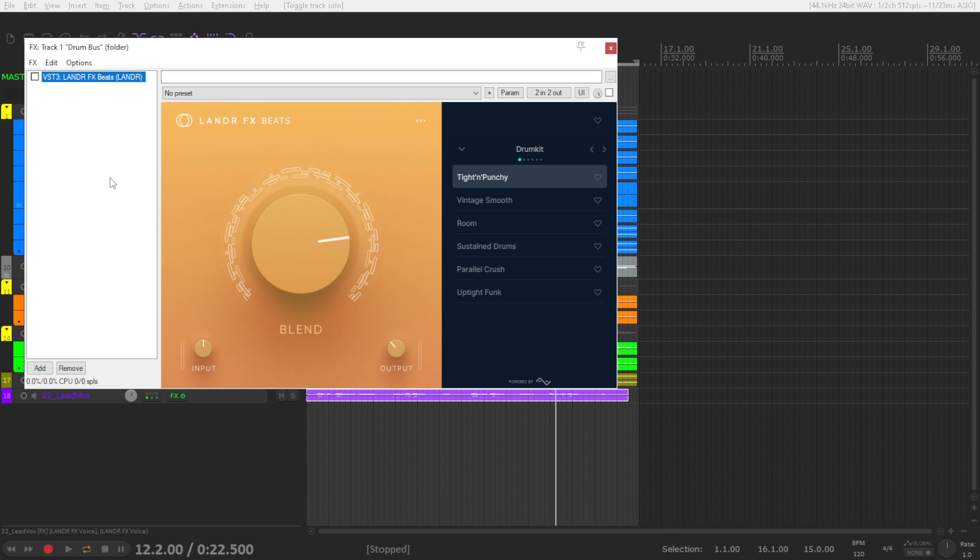Let's start here with the drum bus. I have here the Lander FX Beats — works great on electronic percussions, also on acoustic. Like I mentioned, it's very simple. It just has one knob, which is like the mix or blend knob in most plugins these days. This knob tells the plugin the amount of effect that is going to be added to the signal. You have presets to choose from — a lot of them, very creative ones.